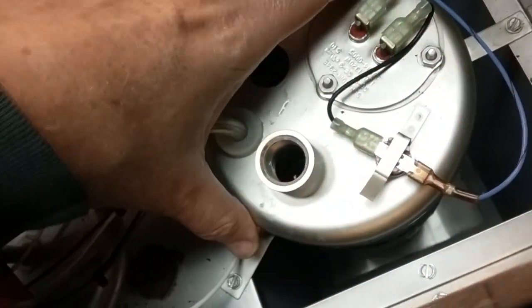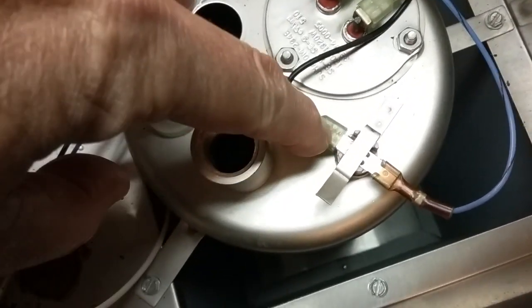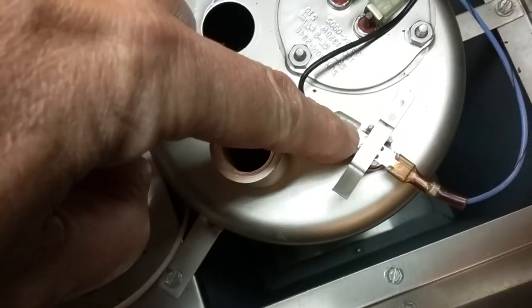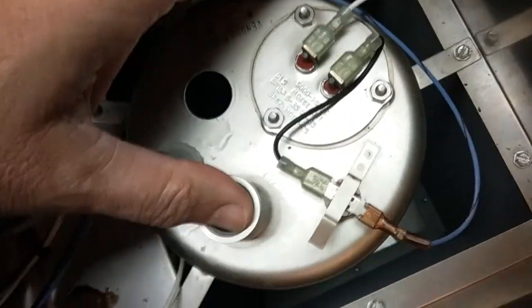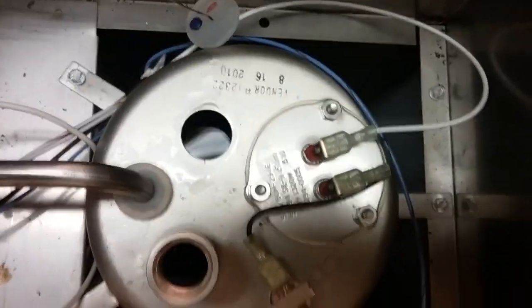This is the high-temperature control. If the water got too hot — something went faulty with the thermostat or whatever — and the water got too hot, this metal would expand. And when it expands, it would pop away from the contact that it makes, thereby shutting the power off to the heater to protect the unit from overheating, just like a space heater would do. It's a shutoff switch — a safety switch. Let's check the heater element; I'm curious to see if it's in as good a shape as the rest of the components.